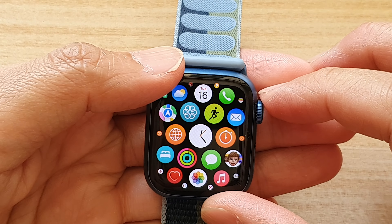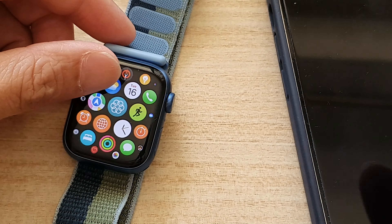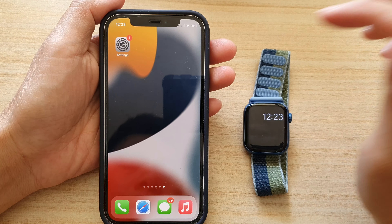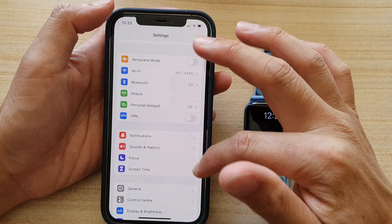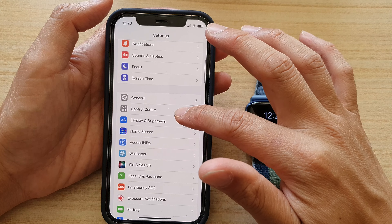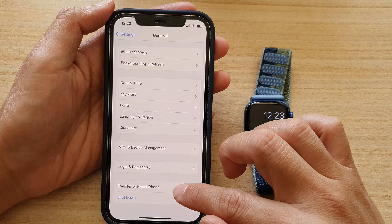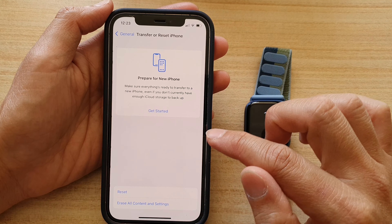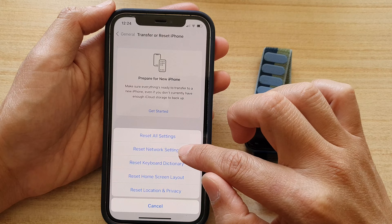First, let's go into your Apple Watch and on your iPhone. The first solution is to go to your iPhone and open up Settings. In Settings, go down and tap on General, then go down and tap on Transfer or Reset iPhone, and tap on Reset. In here, tap on Reset Network Settings.